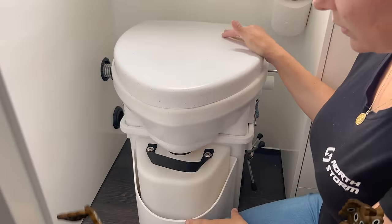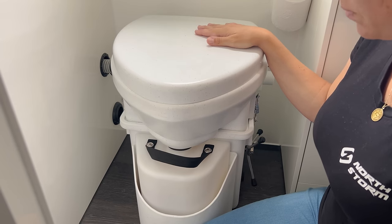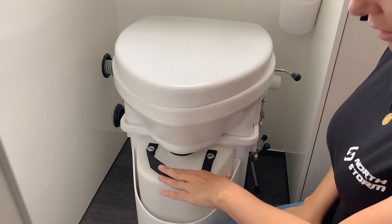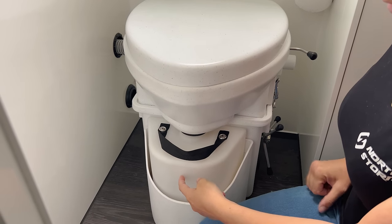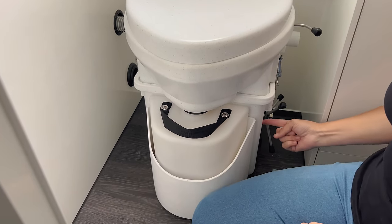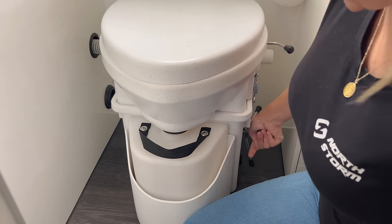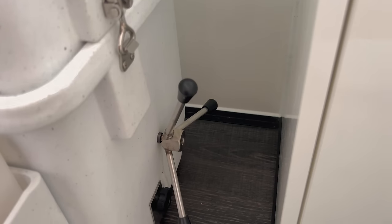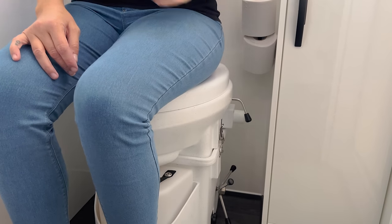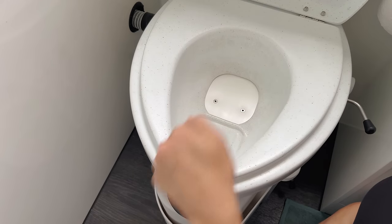This is a composting toilet from Nature's Head. Our caravan manufacturer put this one in our bathroom. This front compartment here is your wee canister - it takes up to 10 litres. Around the back here is your poo canister, where everything you do poo-wise goes. This is your turner so you can agitate all of your poo and peat, and this here is your flap to open so you can go to the toilet. When you have a look inside there are two different compartments.